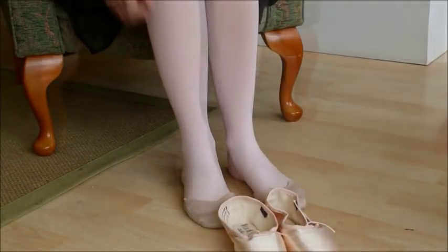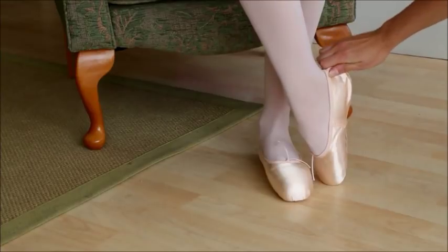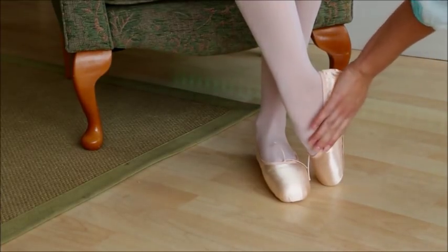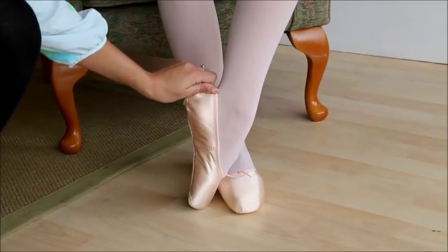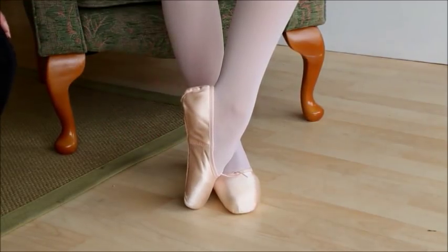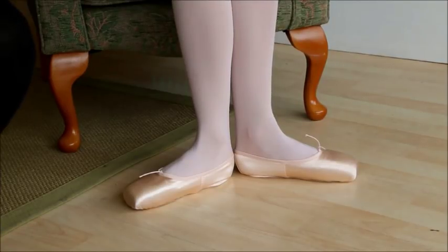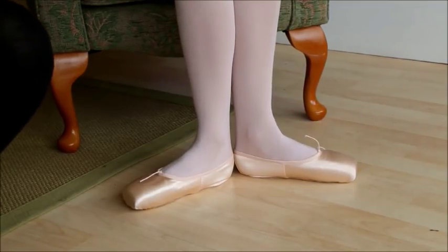We've gone up half a size. Now there is a bit of a pinch in the length, which may be a little too much, and it's not really arching with your foot. That foot looks a bit longer than the other one. Lengthwise for that foot it's not too bad but still not really enhancing your arch very much. Try a demi-plié — that's much less restrictive. For your smaller foot they may be a little bit on the long side. I'm not convinced this is a very good shoe for you because it's not really going with your foot very well.